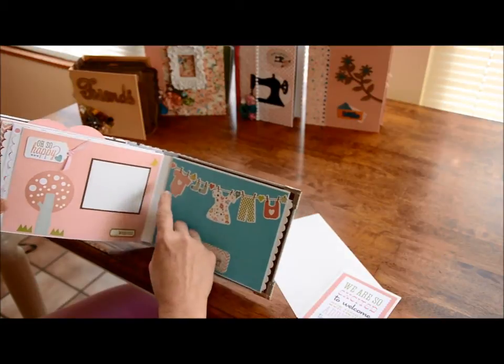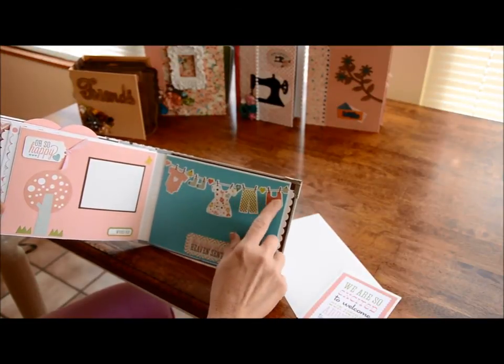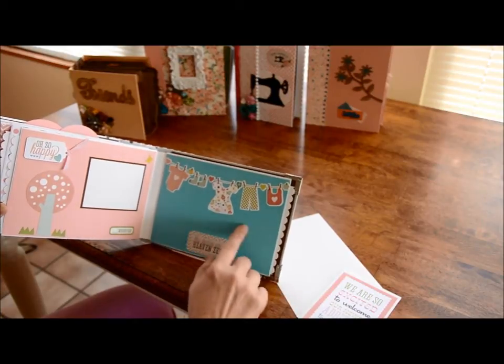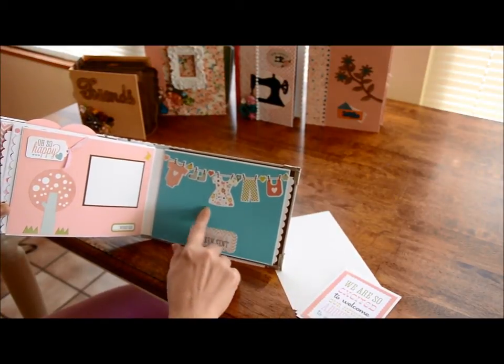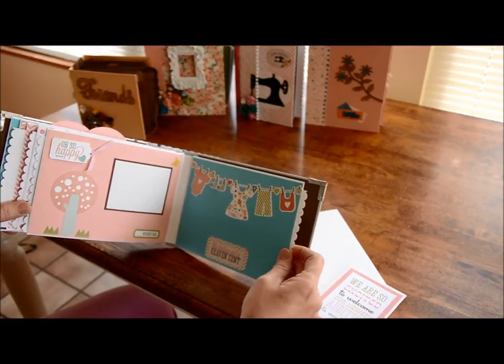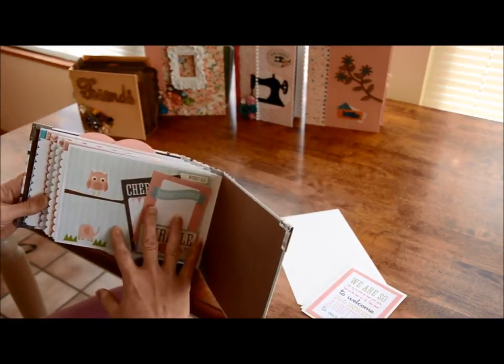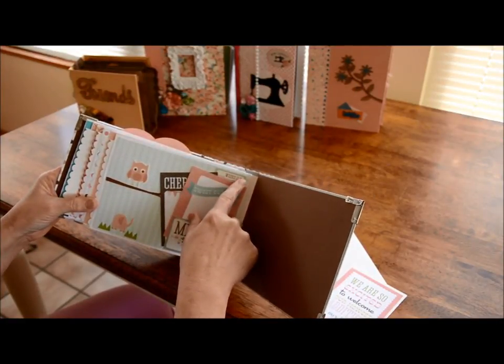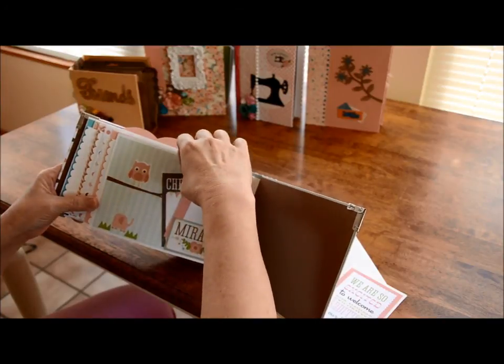There's a little butterfly, and then it shows the little girl's clothes on the line and it says 'This darling girl is heaven sent.' You could write under here or put little pictures - however you want to do that page. I love the clothesline; it's so cute. Then over here it says 'Miracle' and how many weeks old she is at this point.